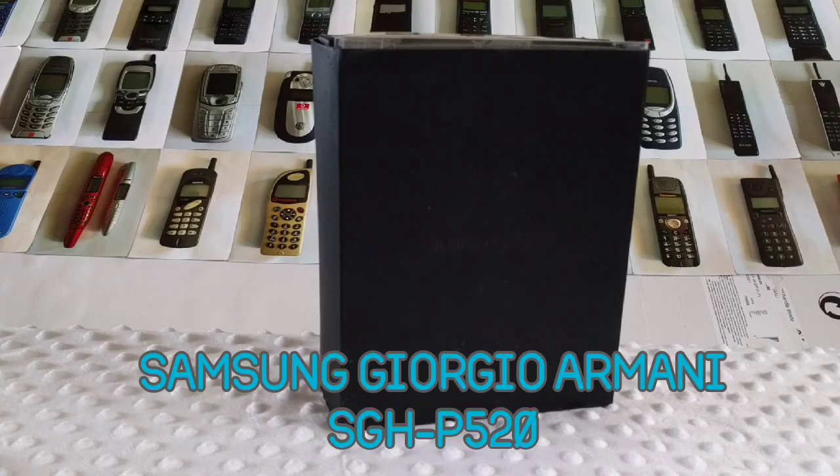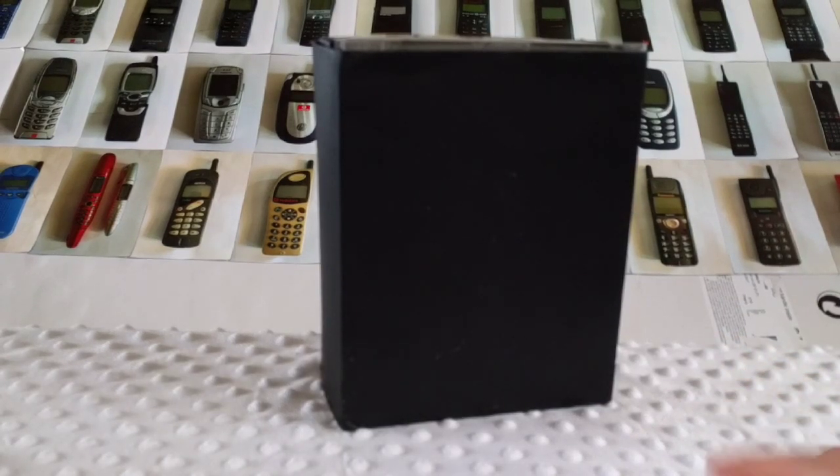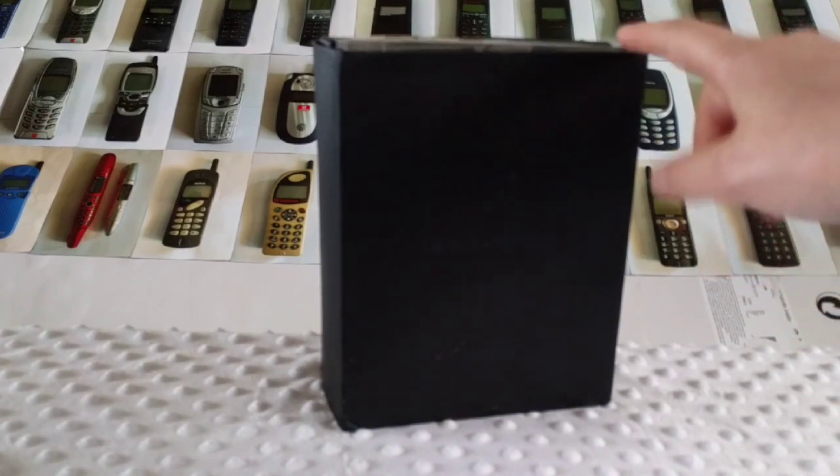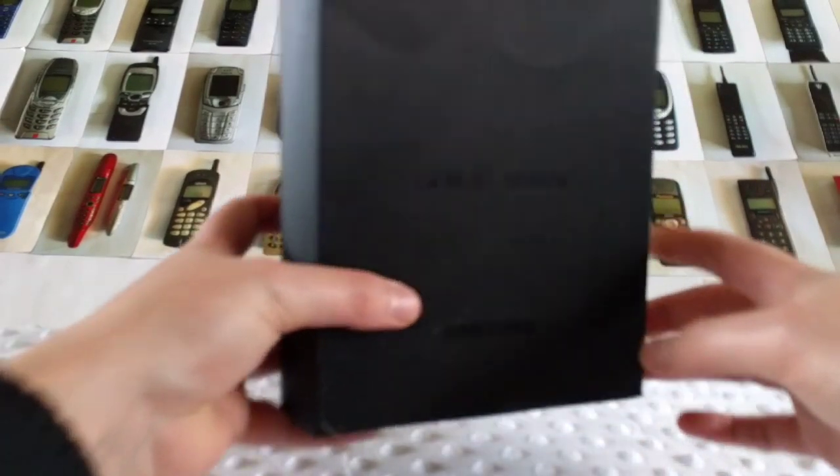Hello and welcome back to Retro Phone Show. Today we're going to take a look at the Samsung Giorgio Armani, also known as the Samsung SGH-P520, which was released in 2007.